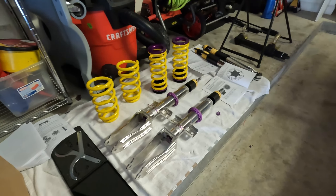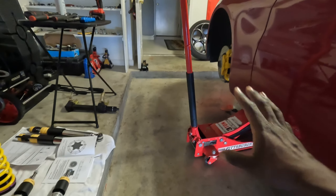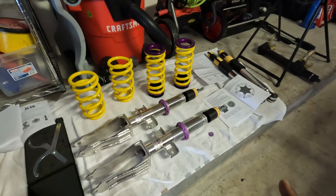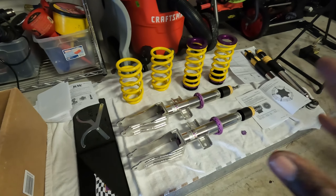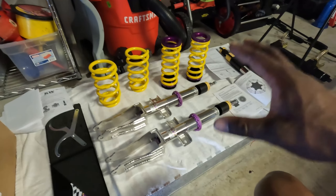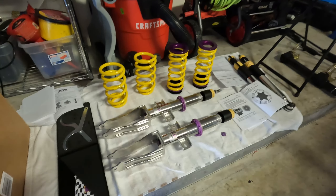The H&R springs, while very well developed and a great product, are not meant for longevity and high loads for years and years. Also, I want to be able to raise and lower the car. I don't know what the roads will be like where I'm going — there are a lot of old towns and I don't want to be bottoming out or unable to raise the car if I need more ground clearance.